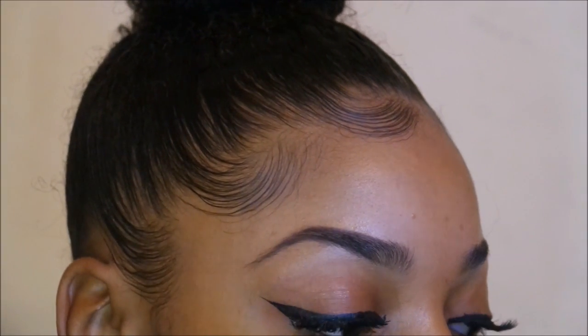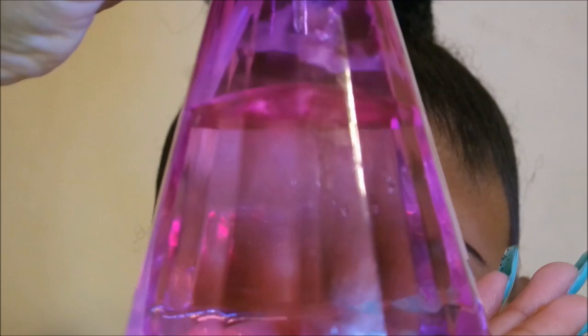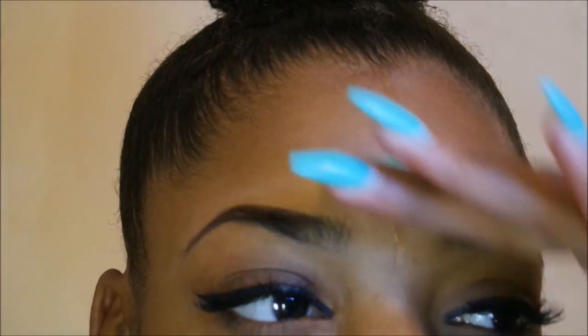Hey guys, welcome back to my channel! Today we're going to be talking about my baby hairs and how I achieve them. First thing I'm going to do is start with water — I want to spritz that on the top of my head where my hairline lays. I don't want to oversaturate it, just spritz it so we can pull the hairs down.